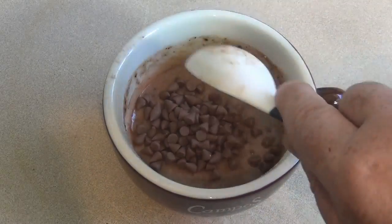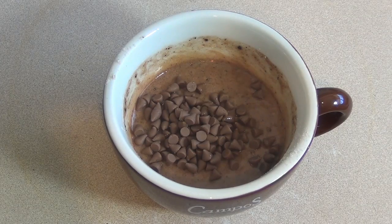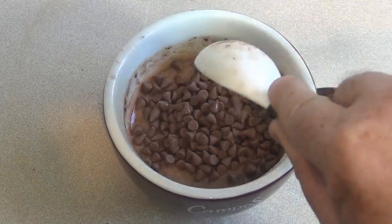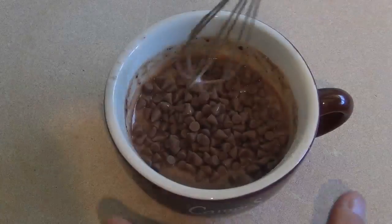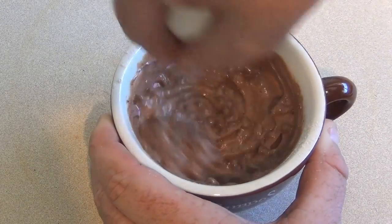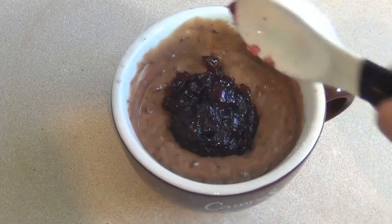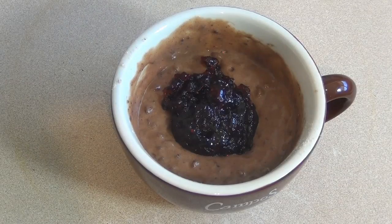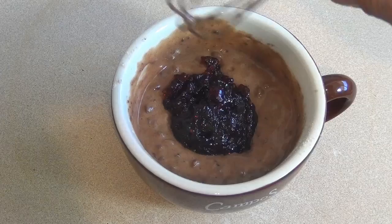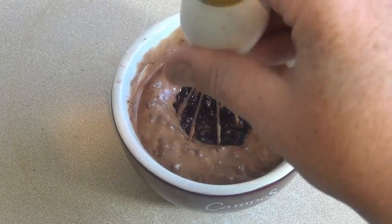Now put in between one and two tablespoons of some little mini chocolate bits or chocolate chips. Mix them in. Then put in anywhere from one to two tablespoons of blueberry jam. You can either mix this through, or what I like to do is just push it down like that.